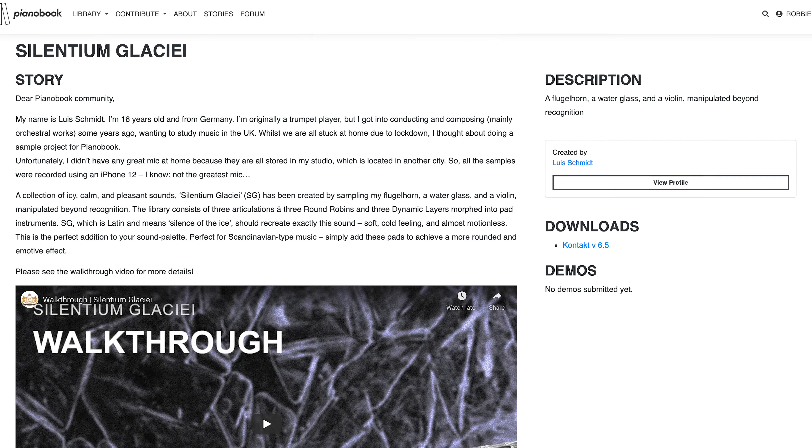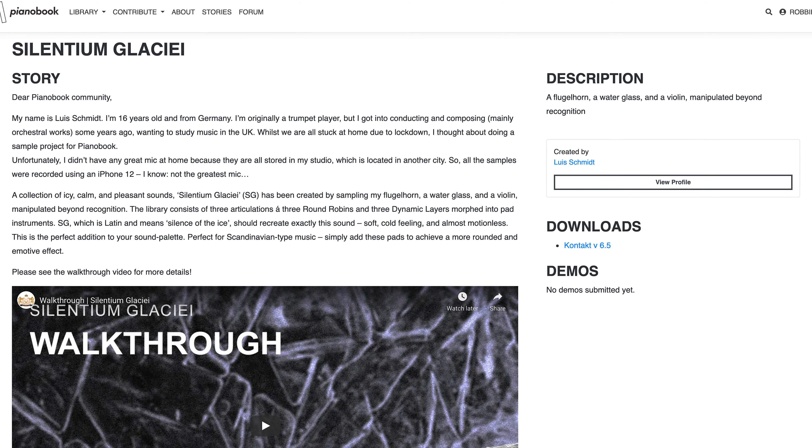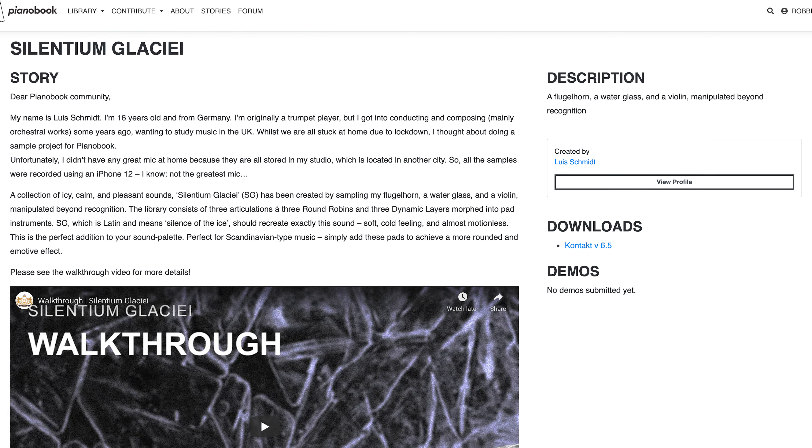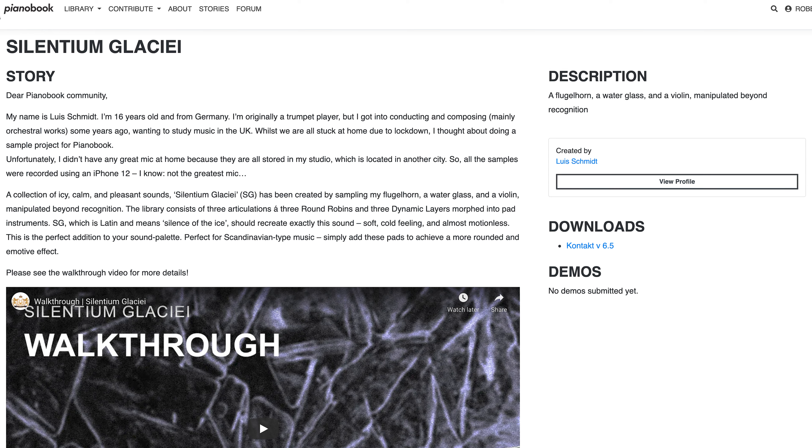Silentium Glacier by Louis Schmitt. A collection of icy, calm and pleasant sounds has been created by sampling my flugelhorn, a water glass and a violin manipulated beyond recognition. The library consists of three articulations, three round robins and three dynamic layers morphed into pad instruments. SG, which is Latin and means 'silence of the ice', should recreate exactly this sound — a soft, cold feeling and almost motionless. Perfect for Scandinavian type music; simply add these pads to achieve a more rounded and emotive effect.